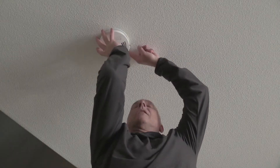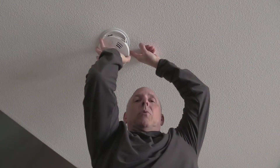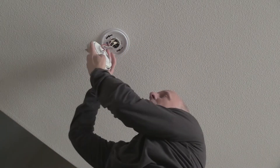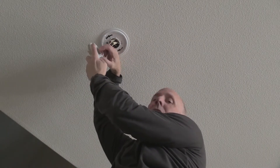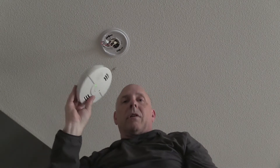Okay, let's stop that annoying beep by removing the old alarm. That's going to be a twist to the left, and then it should pull down, and you'll see that it's held on by some wires, one of which is a little clip. We're just going to undo that clip, and then we've freed our old alarm.